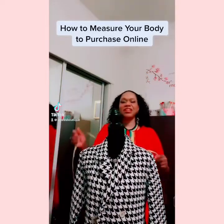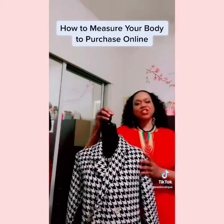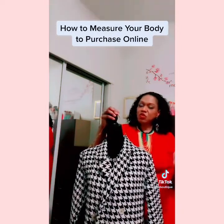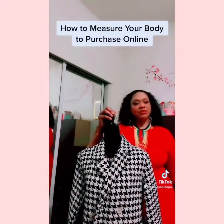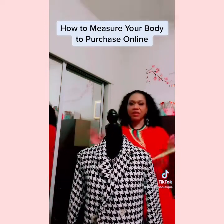Hello, it's Yuli from Yuli's Boutique. What I'd like to do today is teach you how to measure your body so that you can order items online. It's different than going into a department store where you can try things on. Online, you have to know your measurements and then compare those measurements to what's in the description.